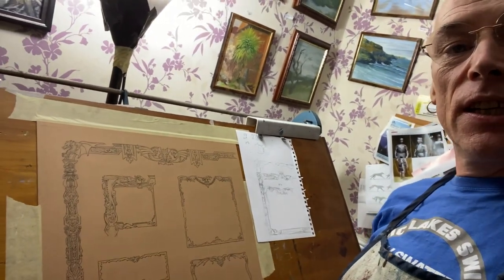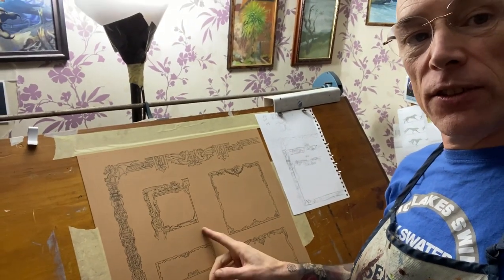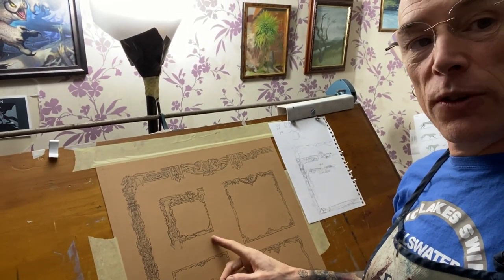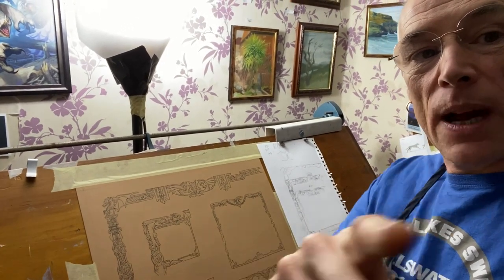Part of the way the book's going to be structured is each chapter is going to be themed around different subjects, and one of the major chapters is going to be on dragons. Each chapter is going to have a different border design, so here you can see is the dragon chapter, which I've inked up, and I'm just going to do the next stage of that now, so let me just switch camera angle.